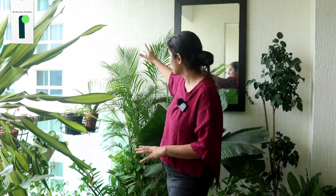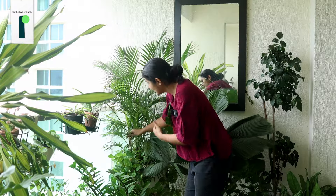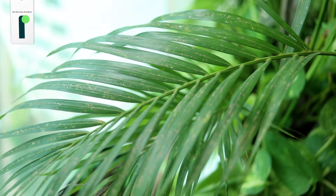That is the Erika. Let me bring you closer to that Erika. Why do we repot this? Because if you look, there are tips that are turning brown.